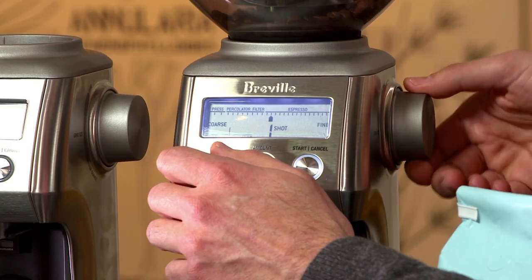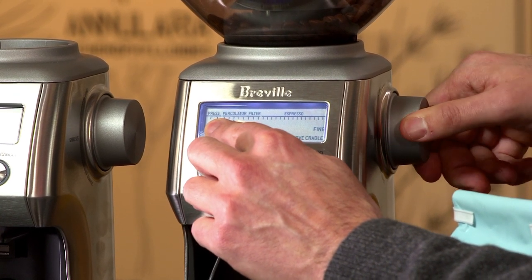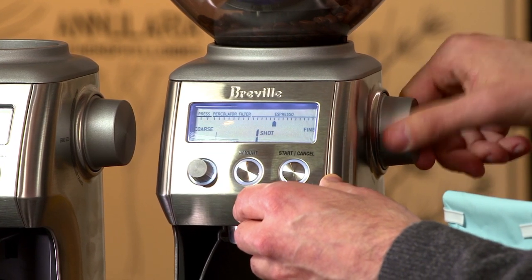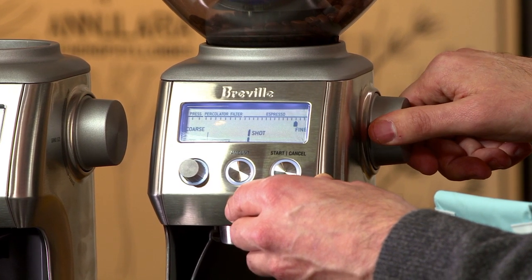Everything from French press coffee, which is going to give you particles that are roughly the size of sea salt, all the way down to various espresso grinds, which may be as thin and as fine as fine sand or powder.